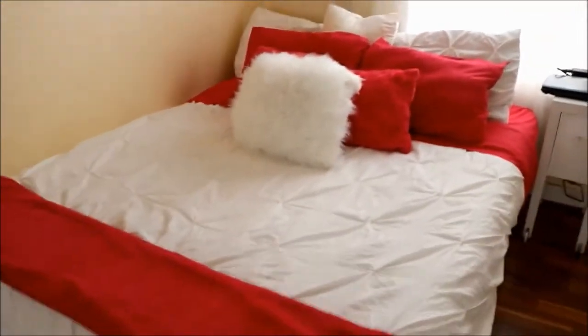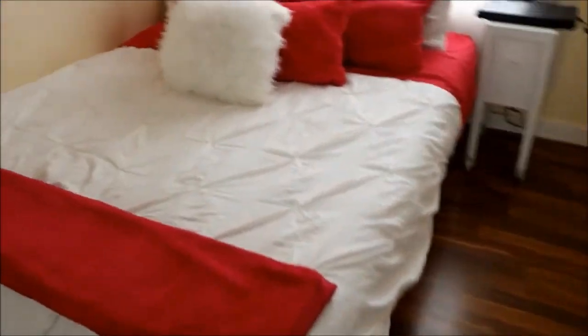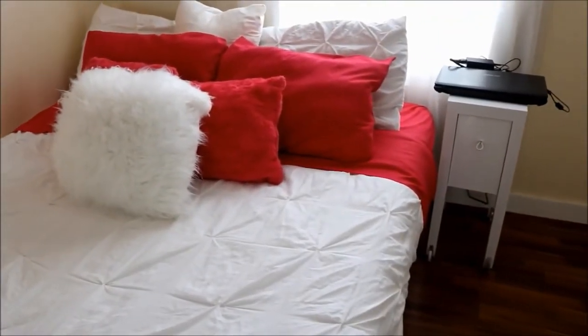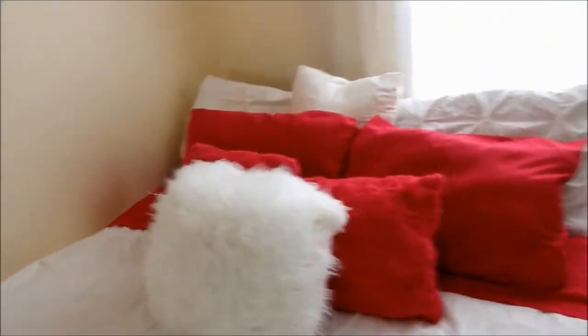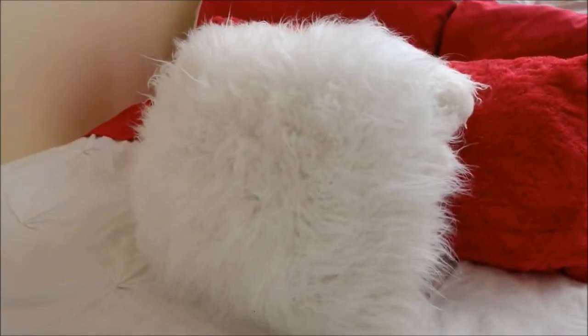So this is my bed right here. As you can see, I have the pink and white theme. I have a white blanket — I think I got that from Target. All the pink pillows and sheets I think I got from Walmart, and this furry pillow I got from Big Lots.